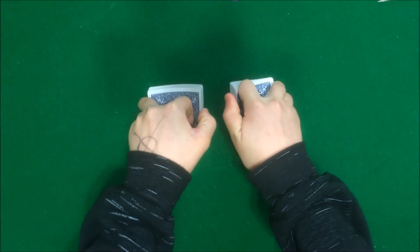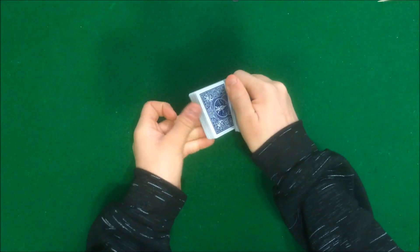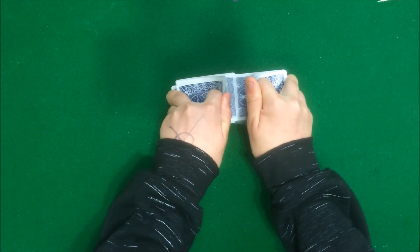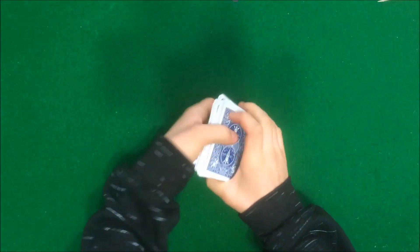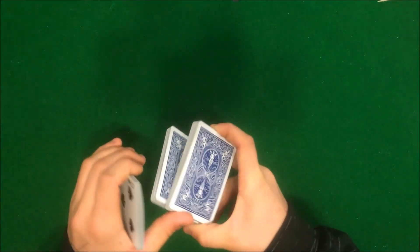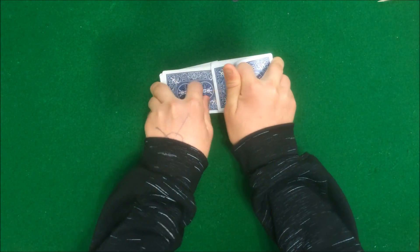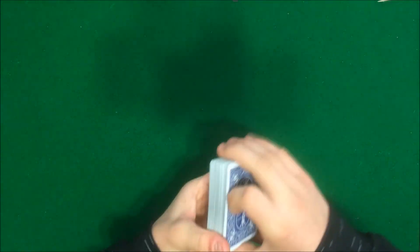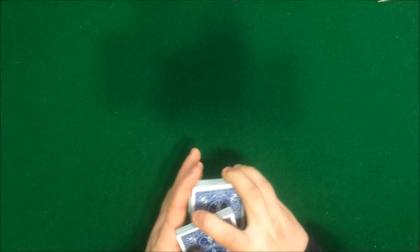When you're doing this trick you don't want to see the spectator's card at all, because it's all about not seeing the card — you don't want to see it. So let's just give it a few more cuts and one more shuffle. Ok, so the cards are all mixed up. I don't know where your card is. So what we are going to do now is play a little game and the game is called Lie Detector.